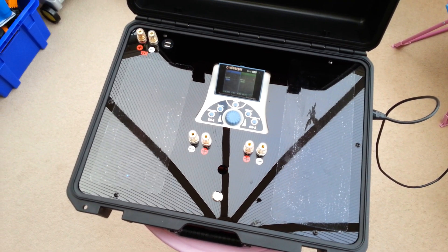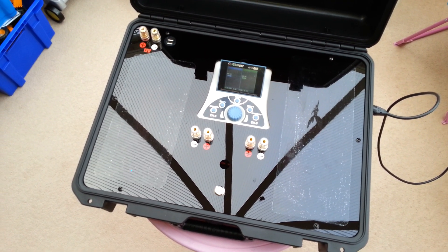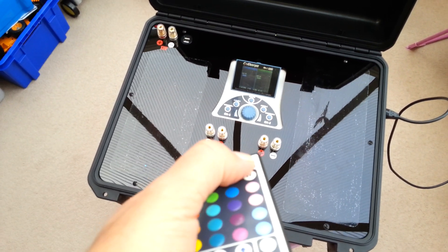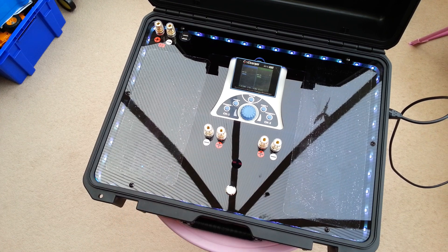Unfortunately, because I'm trying to take some nice pictures in the conservatory where it's quite light, even when I turn the lights on we're not going to see too much inside. But let's turn the lights on — there we go.